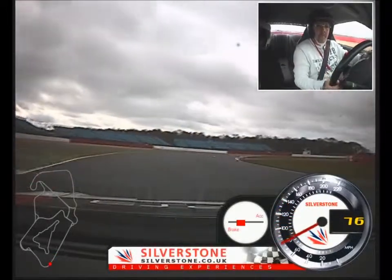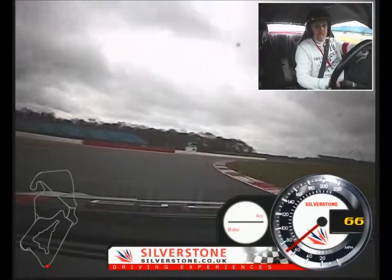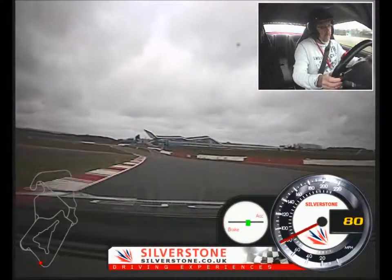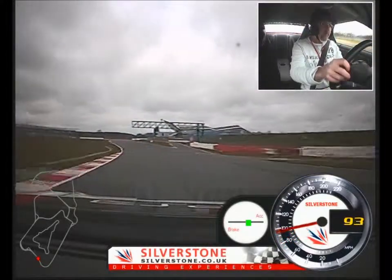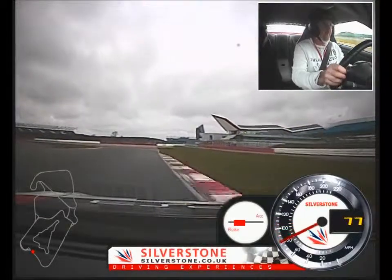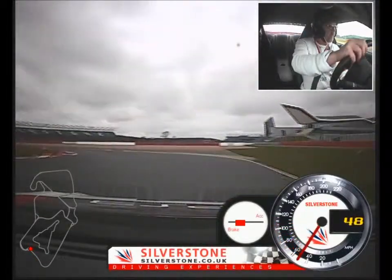Just bleed the brakes off, curve it in. The least steering you can. That's nice, that's good. Get her straightened up — she's not straight, that's why she's twitching under braking. Cool.